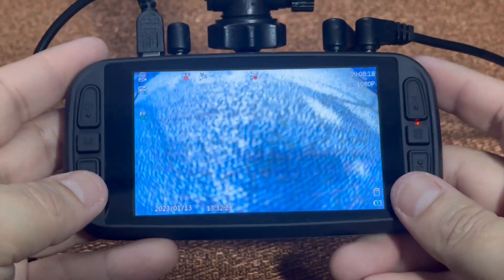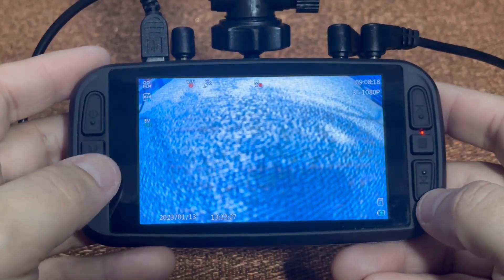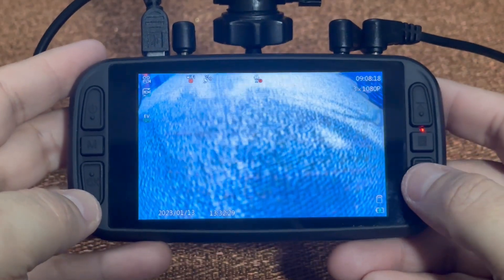Hello fellow drivers. I want to quickly show you how to toggle between your three cameras. First thing you want to do is make sure that you are not recording. You'll hit the down arrow.